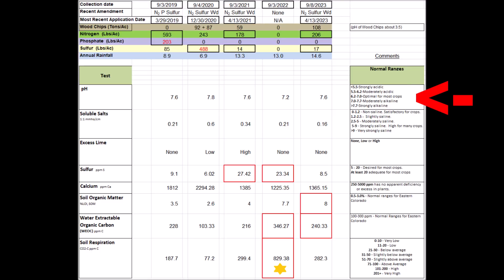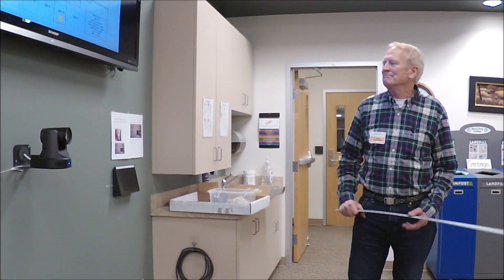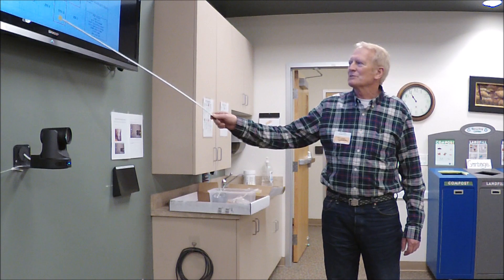Here's the effect of adding some sulfur at that one point — the pH kind of went down for a little bit but now it seems to be going back up. The organic soil matter seems to be increasing year by year, so I'm making some progress there. The water-extractable organic carbon is looking good, and the soil respiration last year was just huge — and I think that's where I got a certificate.